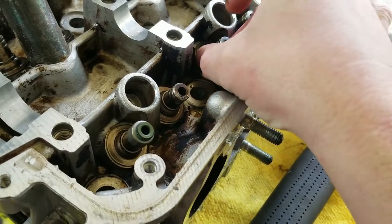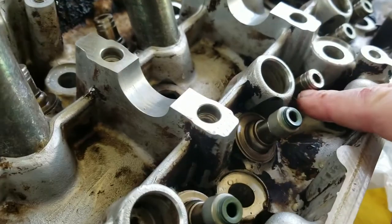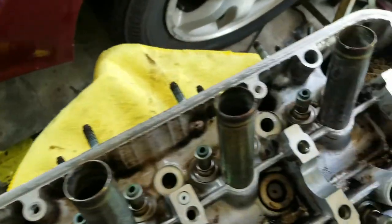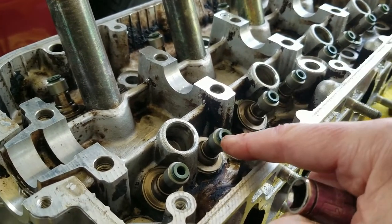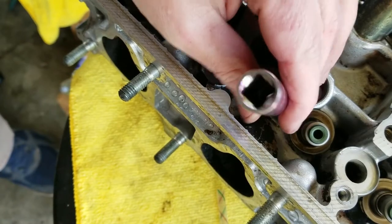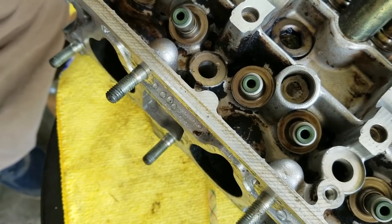After we get our spring seats on, we can do the valve seals — those will snap right into the groove on the valve guide. Now they're not fully seated yet. We take a 10 millimeter socket and hammer it down until it's flush with the actual valve guide — just tap it with a hammer. Once you hear a difference in the noise, it's seated all the way down.